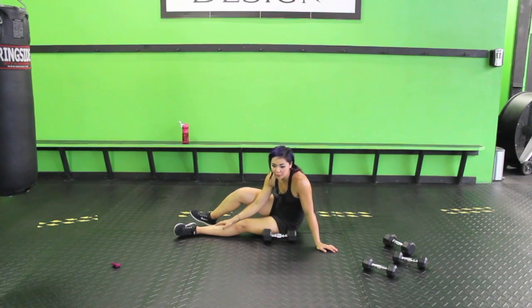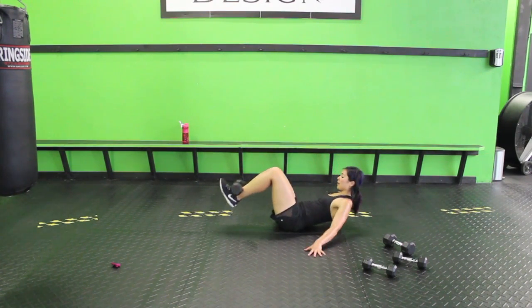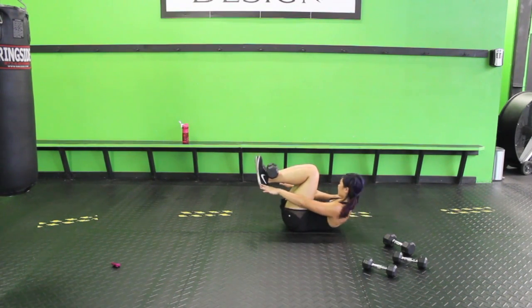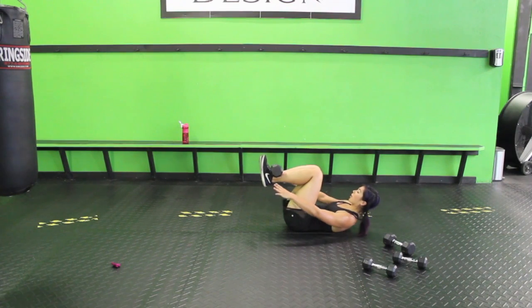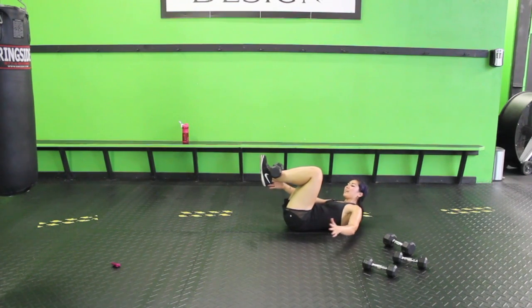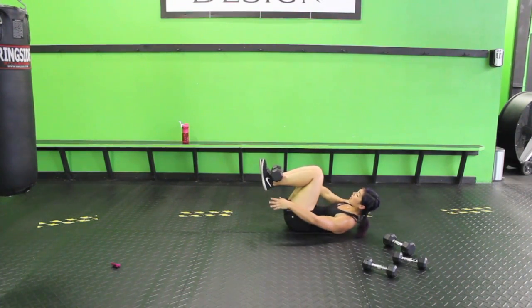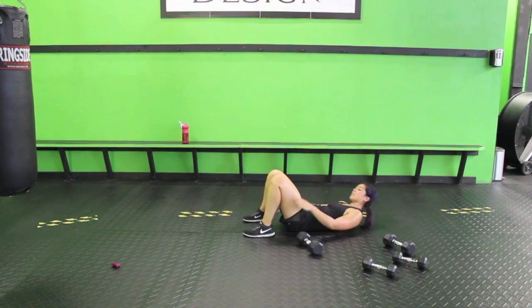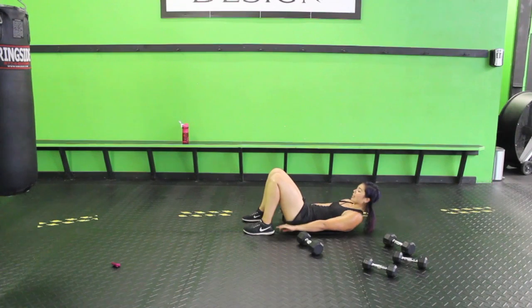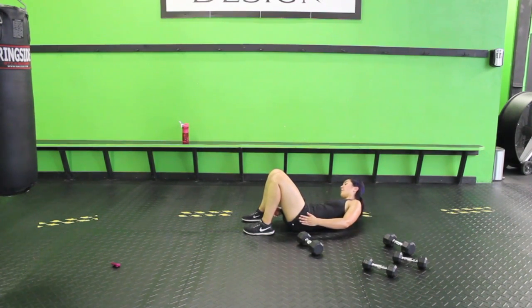I'm going to place this dumbbell on my shins — if you can't do that, you can go without. Elevated penguins: you're twisting side to side. Reach for the outside of those heels. For the modification, just stick with regular penguins. We want to get those obliques — you can tap the inner part, tapping the shin. We only have one more move after this, stay tuned.